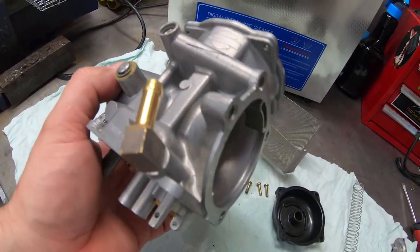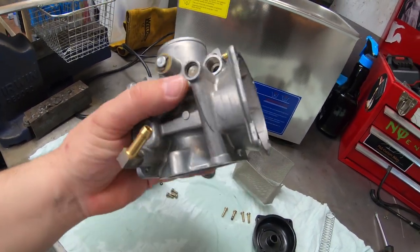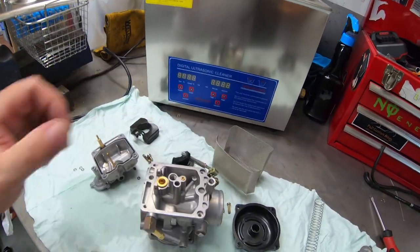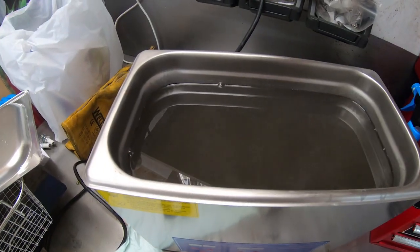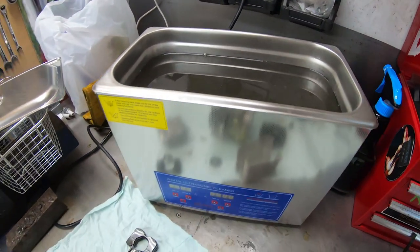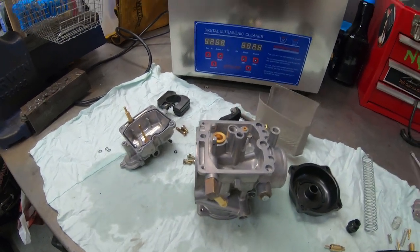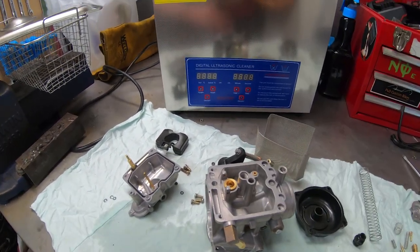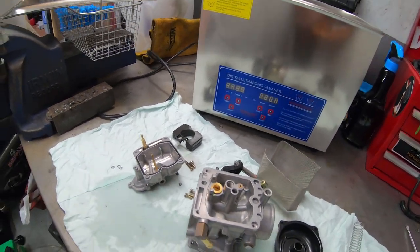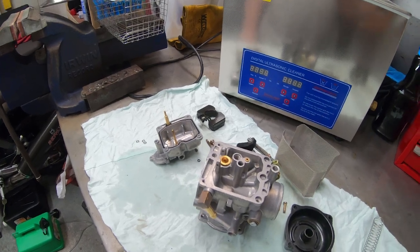The owner of this bike said he cleaned this carburetor about two years ago. Look at that dirty water — that's what came out of it! Alright guys, thank you for watching — this is how you clean a carburetor. If you like the video, subscribe — every YouTuber says it, I know, but I'll see you on the next one.